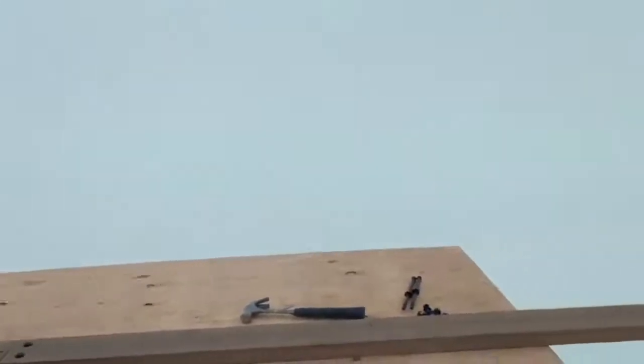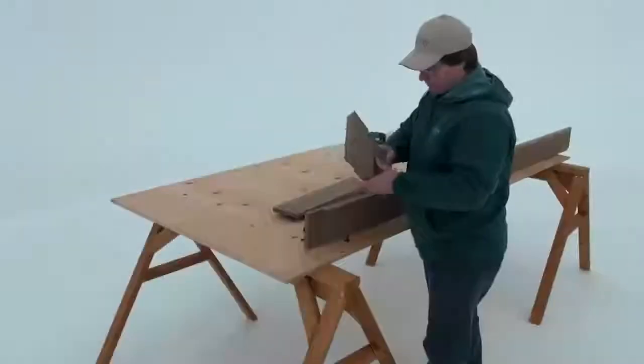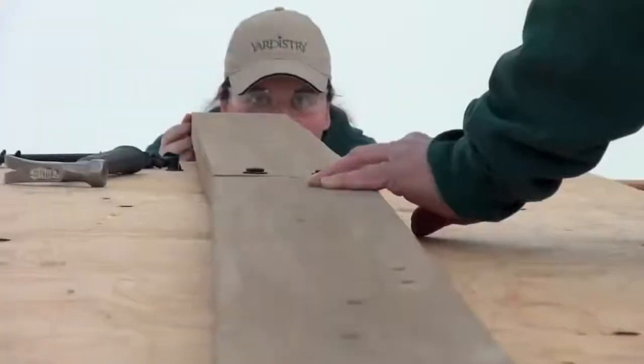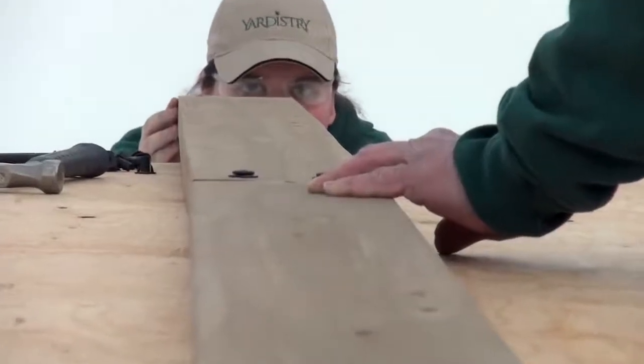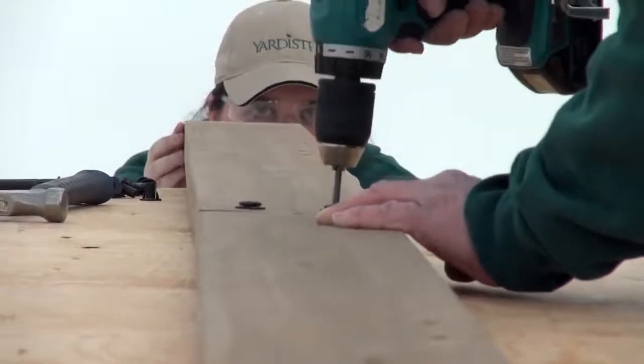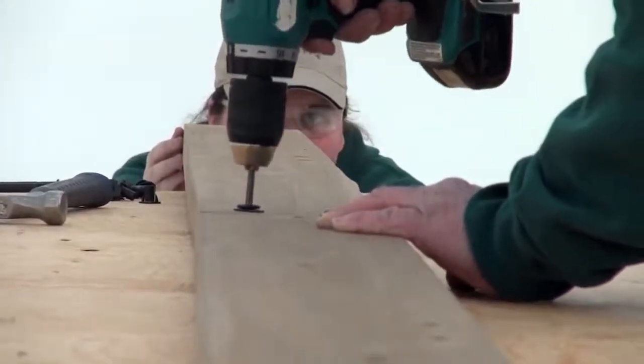Working on a flat, solid, and raised surface such as a table or sawhorse will help with the alignment of the beams. In part one, have one person look down the beam assembly to ensure it is straight while another person tightens the wafer bolts securing the assembly.